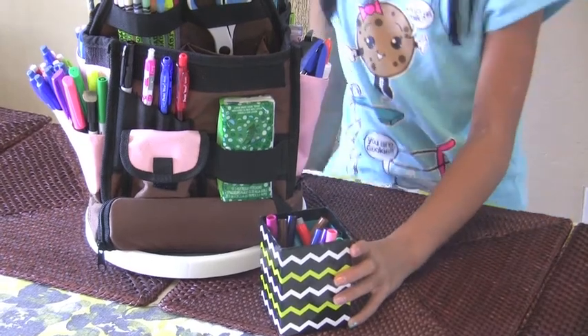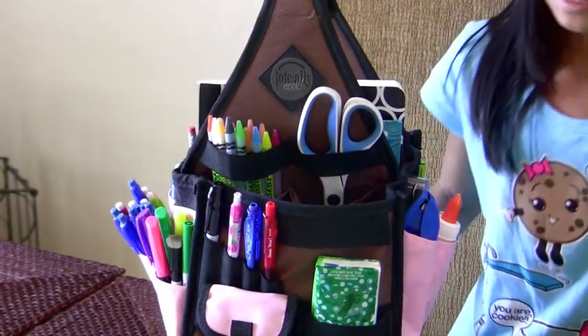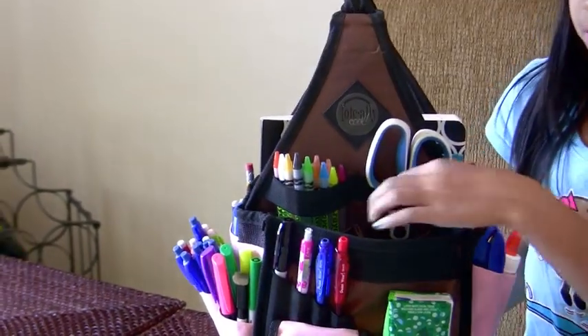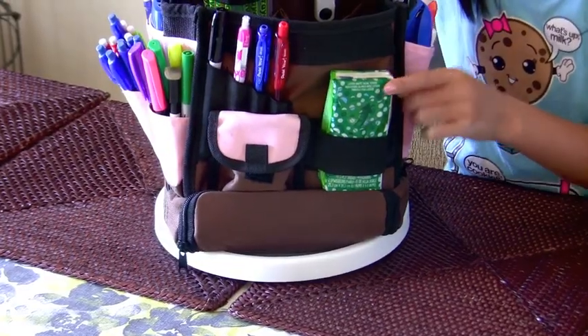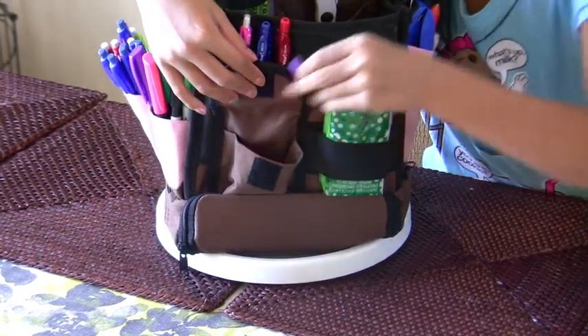The great thing about it is that you can just take it out and put it on the table instead of grabbing each one individually. And then here I have a pair of scissors — but if you're smaller, you can put kids' scissors in. I also have some tissue. In here are some pencil erasers that you just stick onto the pencil.